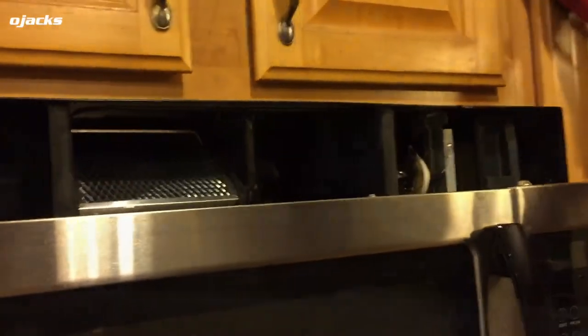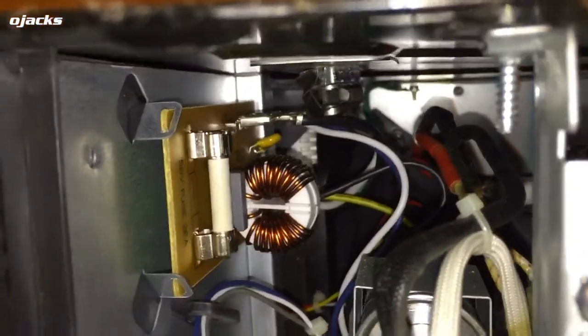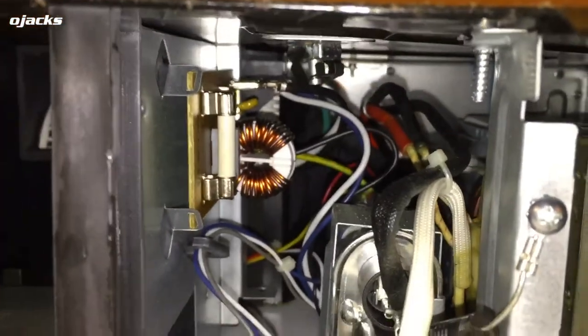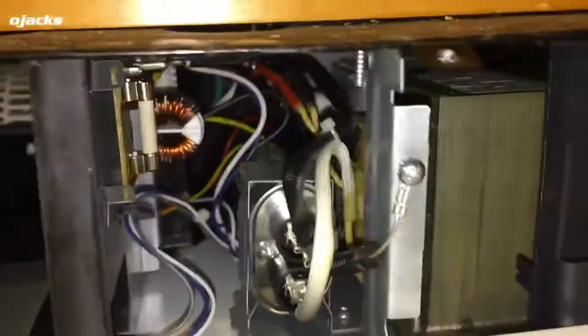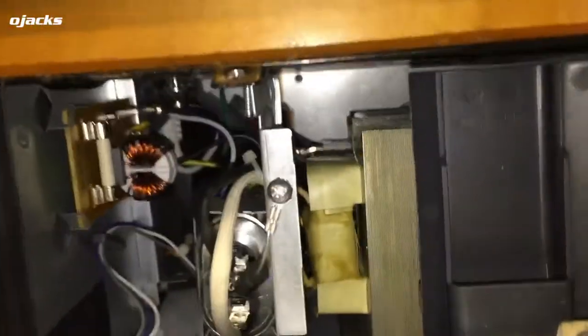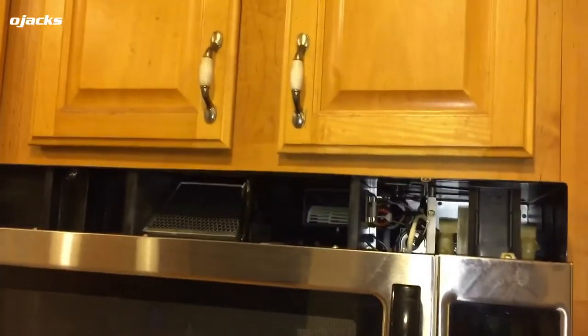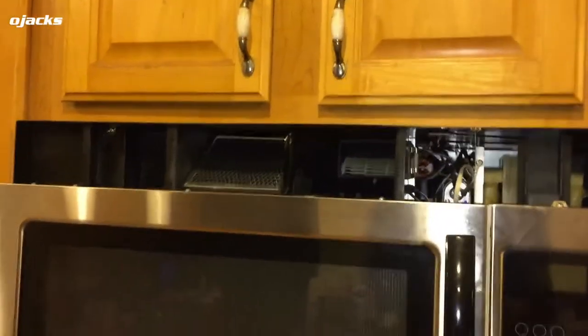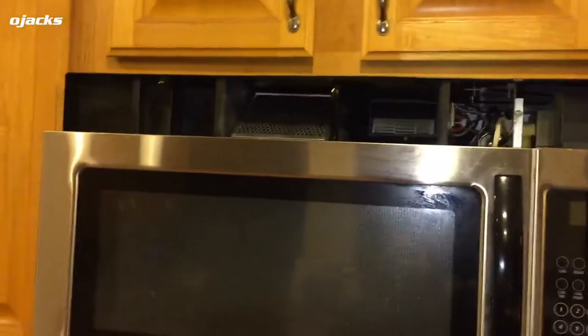I can see the fuse in there. What I'm gonna do is check this fuse for continuity to see whether or not the fuse is bad. I don't see any other fuses or anything, so let's check this one first.